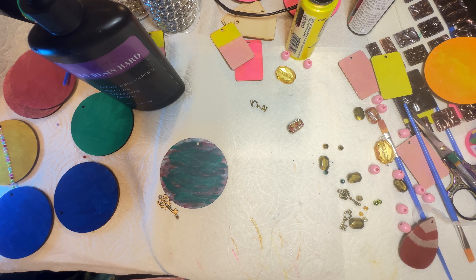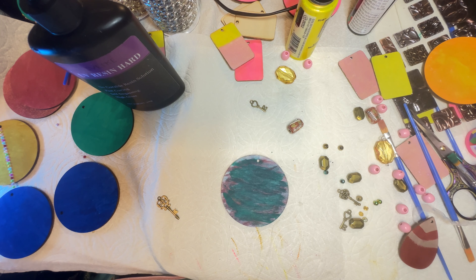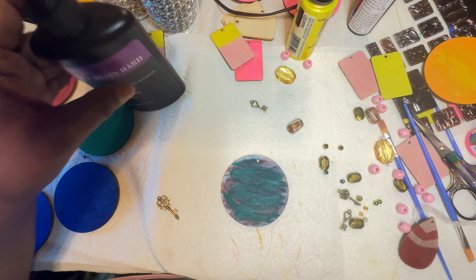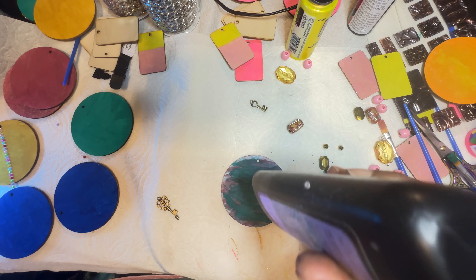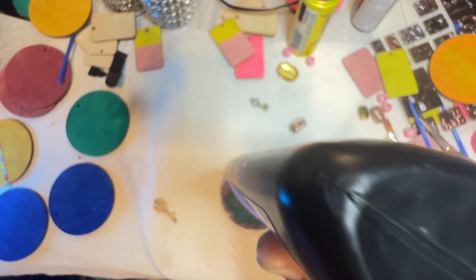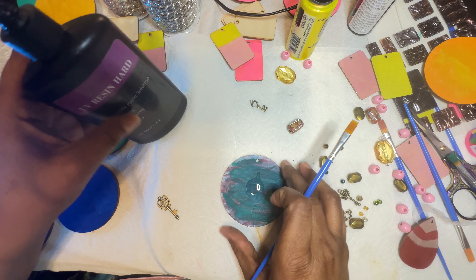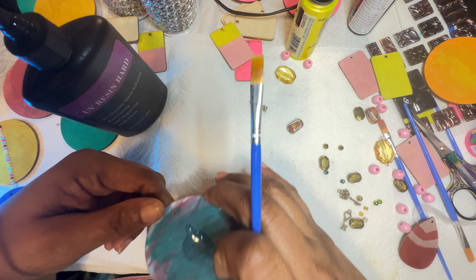Hey YouTube family, it's Kesa from Totally Designs. In the other video I left you guys wondering what became of that mosaic piece — I am still working on that. I do have the other earring inside of the UV resin and I will reveal it shortly.